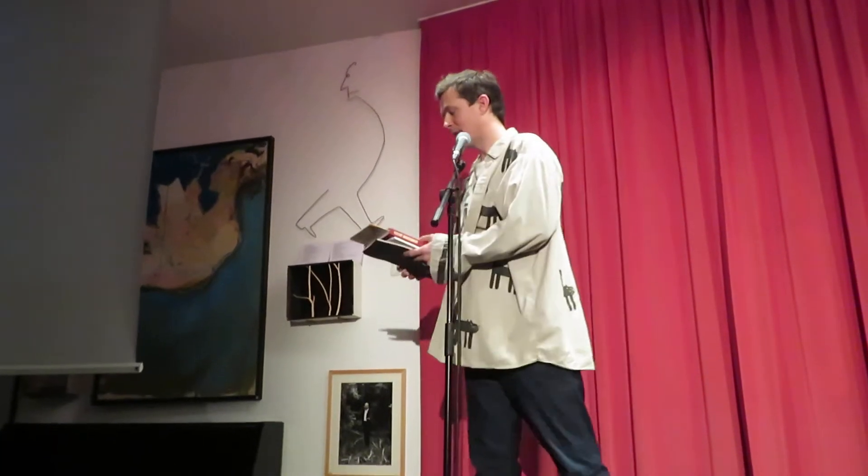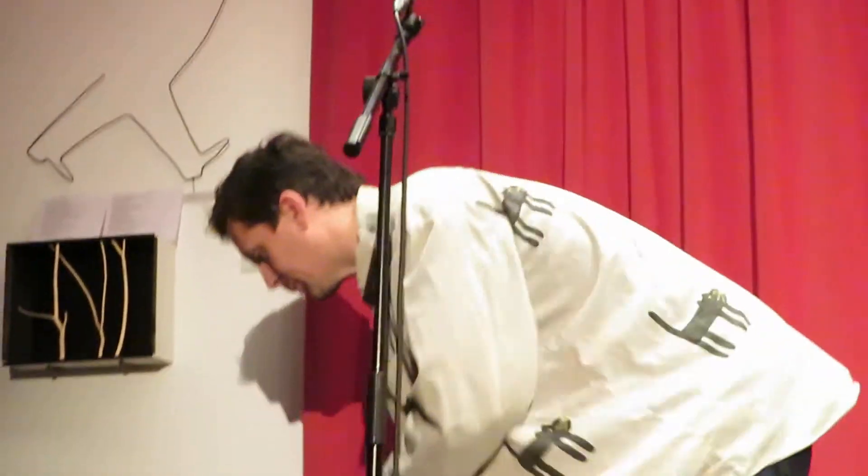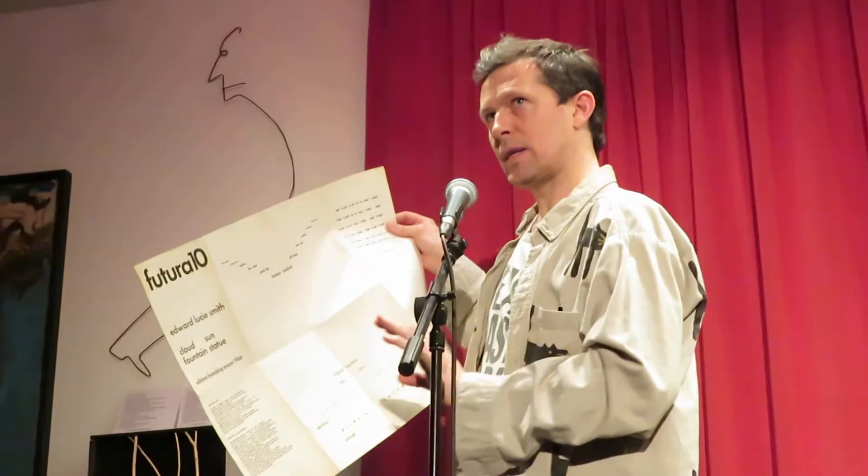Sorry for the noise in the background. I'm going to present a concrete poem from 1966 by Edward Lucie-Smith, also part of the Futura series. It's a lovely edition published in Germany, and this series Futura was a real solid line that went through the 60s right through to the 80s and 90s, and I love these things.